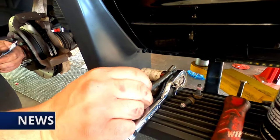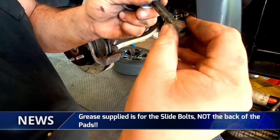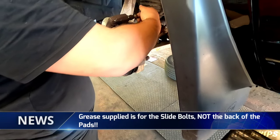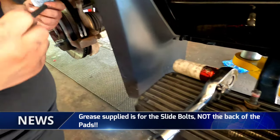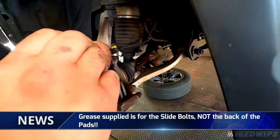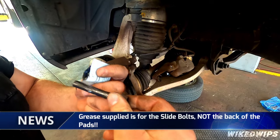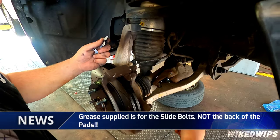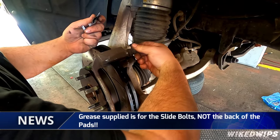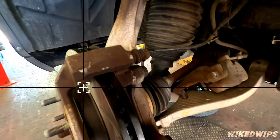As I told you before, the grease packets that you get — you put it on the slides, on the slides only. It's not for the back of the shims. If you put it on the back of the pad, it can harden on there and cause problems because it's definitely going to cook with the temperature off the rotor and friction with the pad.